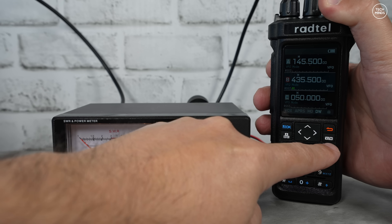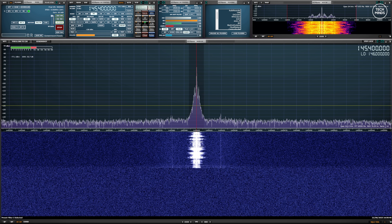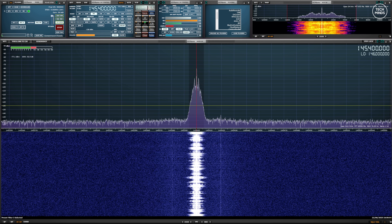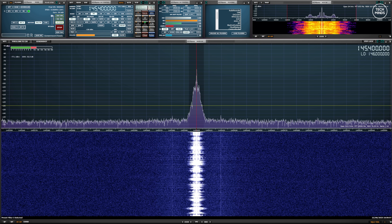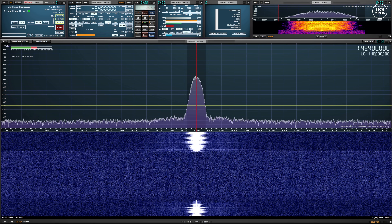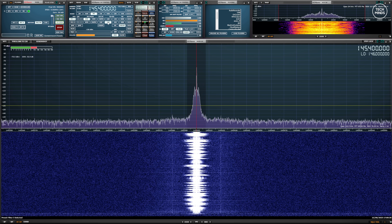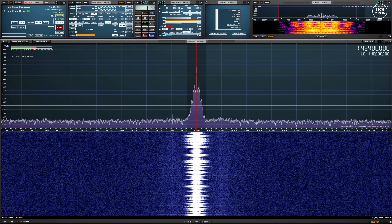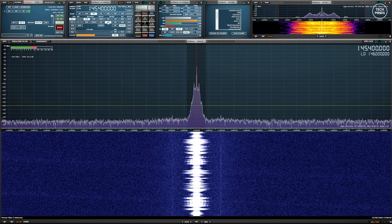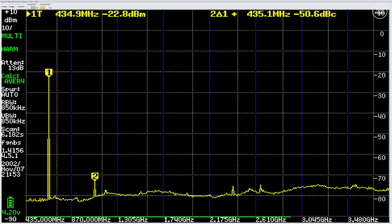To keep consistent with other radio reviews, let's take a listen to the transmitted audio using an SDR with the SDR Uno application. This is M0DQW testing the audio transmission from the Radtel RT950 Pro on FM using the narrow setting... and this is using the wide setting on FM. This is the Radtel RT950 Pro, over.